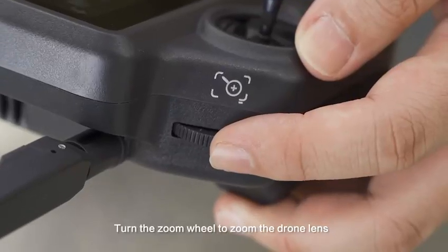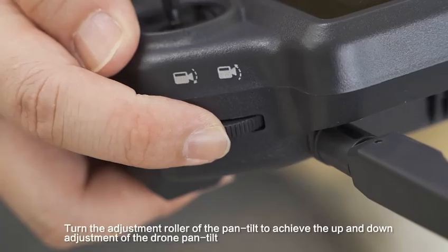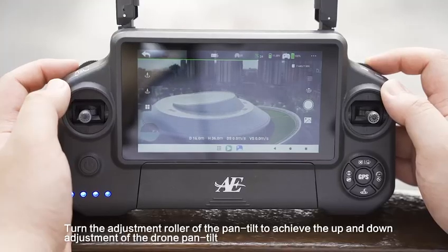Turn the zoom wheel to zoom the drone lens. Turn the adjustment roller of the pan tilt to achieve up and down adjustment of the drone pan tilt.